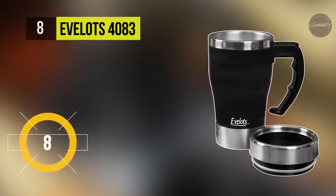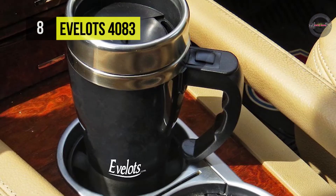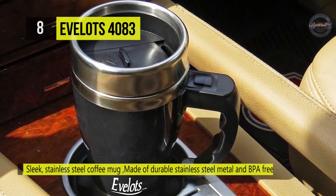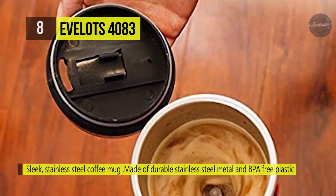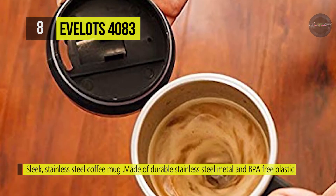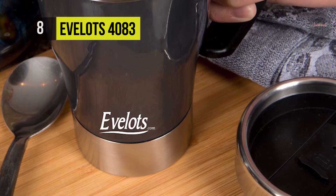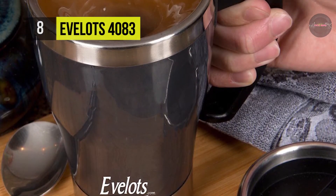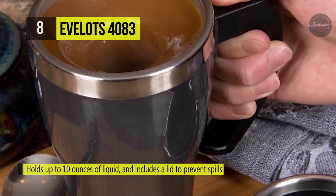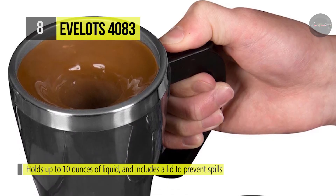The Evelot 4083 is a sleek stainless steel coffee mug which is perfect for the traveler or on-the-go friend in your life. It is made of durable stainless steel metal and BPA-free plastic. It can hold up to 10 ounces of liquid and includes a lid to prevent spills. This self-mixing cup quickly blends all your favorite beverages without shaking or stirring. It is battery-operated and requires two AAA batteries. Just press the button on the handle when you're ready to mix and release when ready to enjoy.